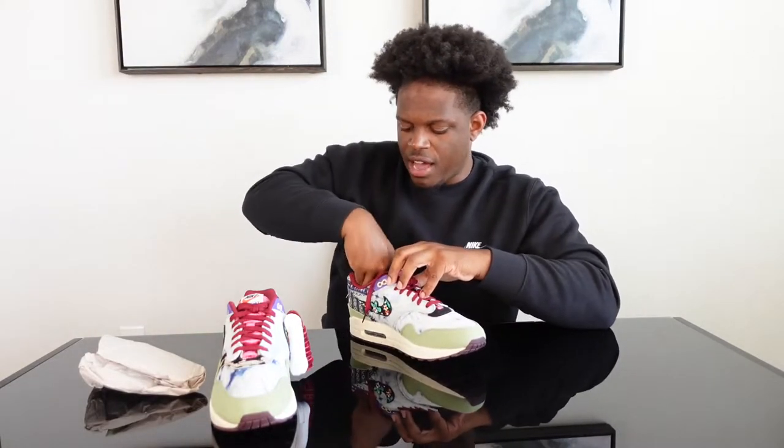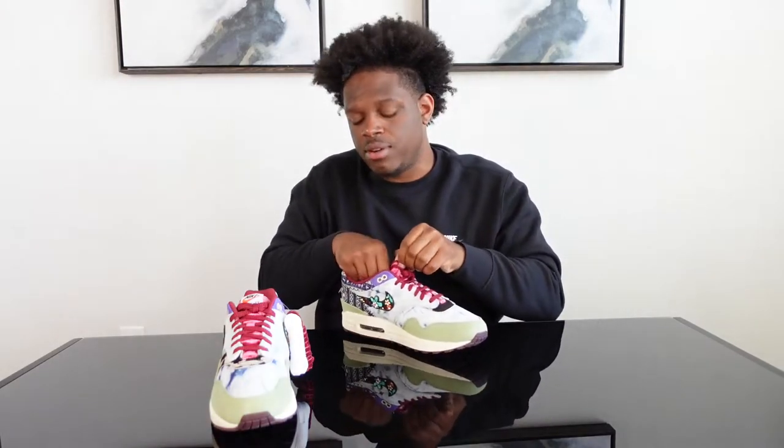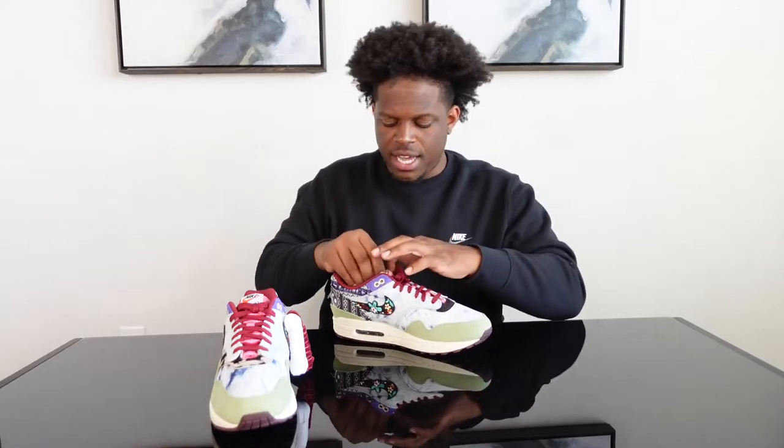That is the first colorway, the Mellow. Let me know how you feel about this colorway — were you able to hit on these? They dropped on the SNKRS app and various other retailers. If you got a retail dub, let me know in the comments. We're going to put these to the side and move on to the next shoe.